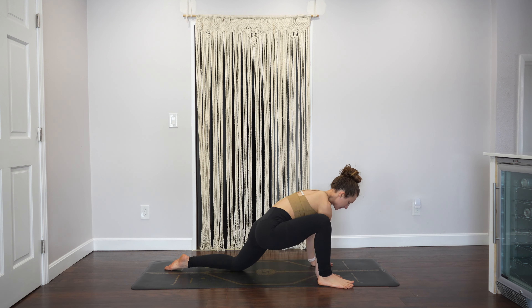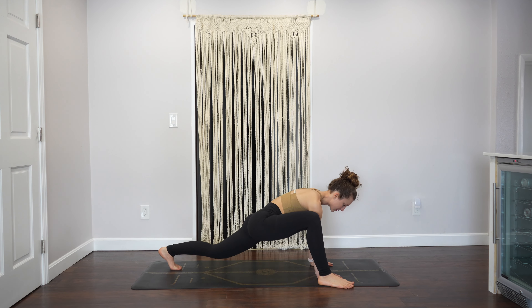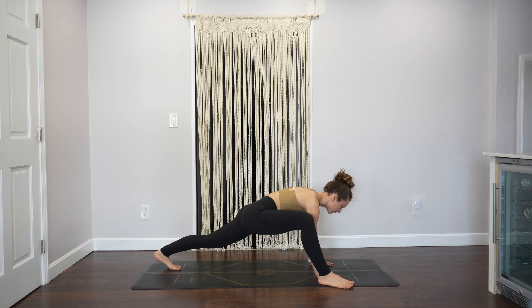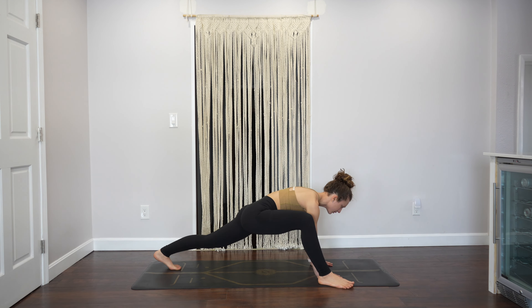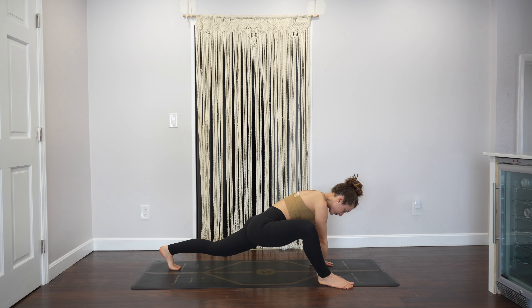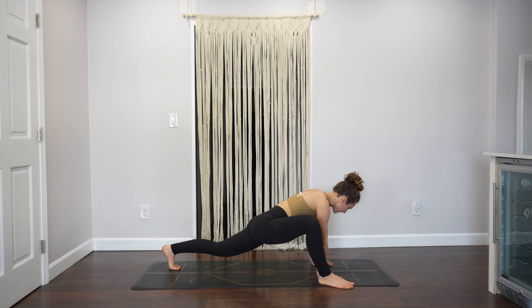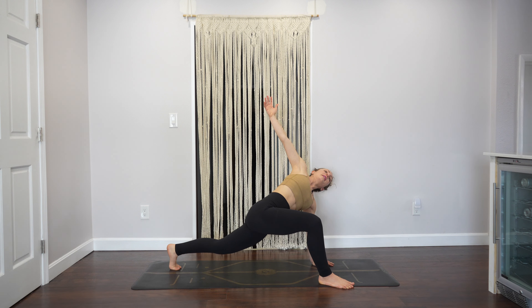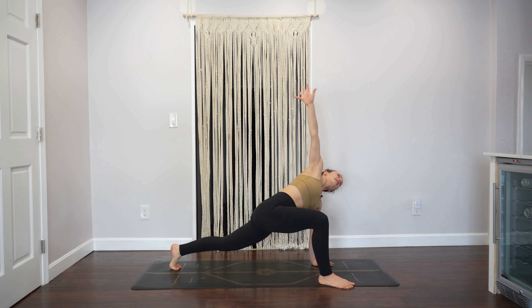Hold with your knee to your upper arm and then step your right foot outside of your right hand for your lizard. Tuck your back toes, lift your back knee, and find a little movement — maybe forwards and backwards, maybe some hip circles — with the back knee lifted.